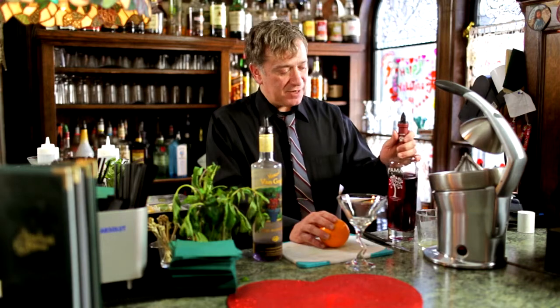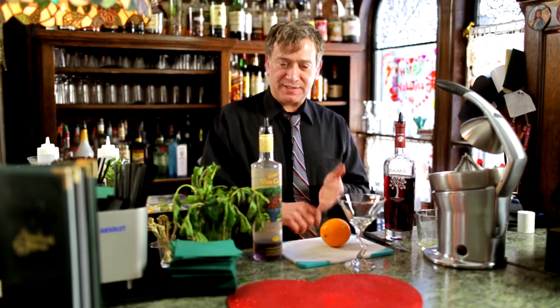The next ingredient is Pama, which is the premium pomegranate liqueur. So if you take blueberries, acai berries, and pomegranate — these are all incredible antioxidants.